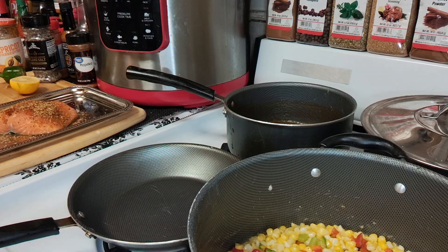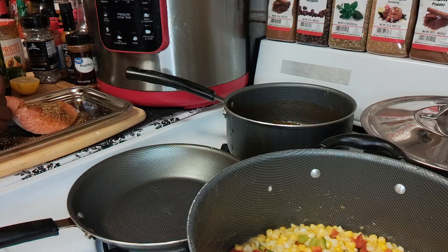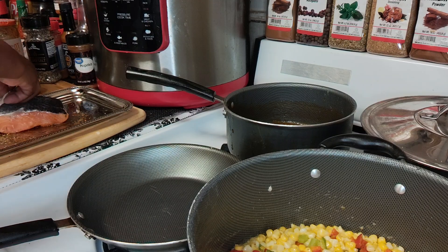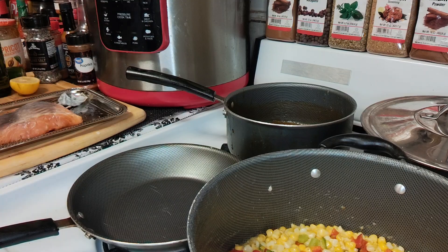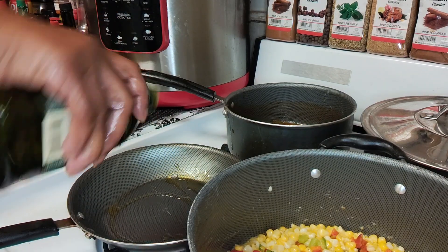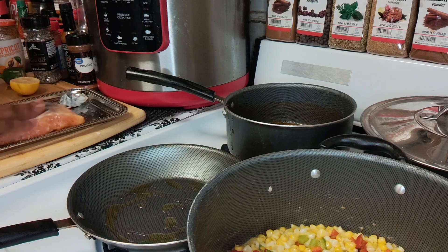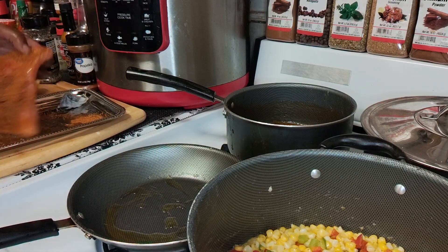Put that on medium high and get that pan heated up. I have my salmon already seasoned. I think I'll take the skin off this time — just peel that right on off, comes right on off. Boom, and there you have it. Take that skin off and I'm just going to go ahead and season the other side as well. Waste not, want not — so go ahead and drizzle it with the olive oil, rub that down, pat it down. Let's get it seasoned up real good — nice seasoned salmon.